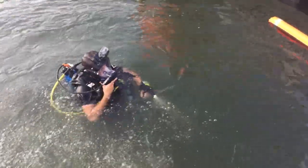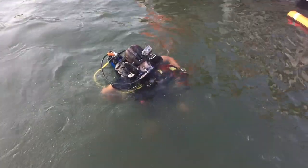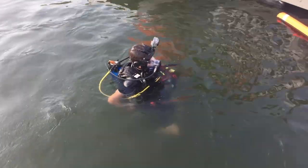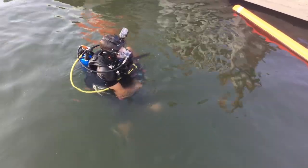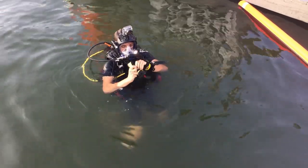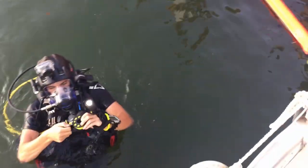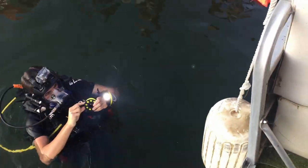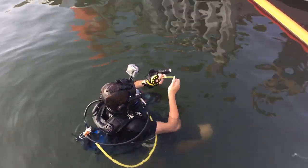All right, so when you descend, keep your feet above you and go head first. As your light starts reflecting from the bottom, start popping your buoyancy. Then no more than a five-foot search radius without resetting. You probably won't need that if you stay on the line.